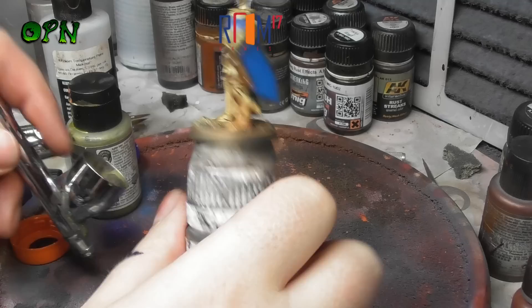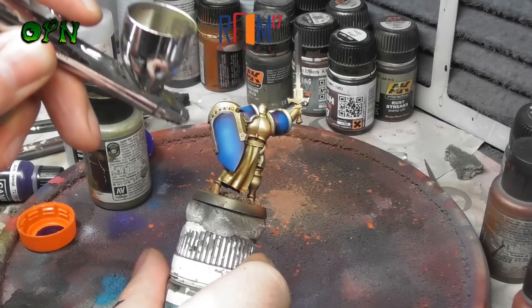Same thing as what we just did with the Magic Blue colour - now we're going to go even closer to the centre of the panels that are being painted blue, this time with Vallejo Game Air Electric Blue.